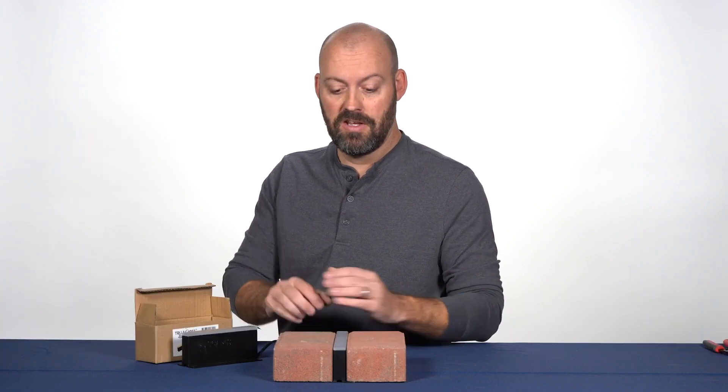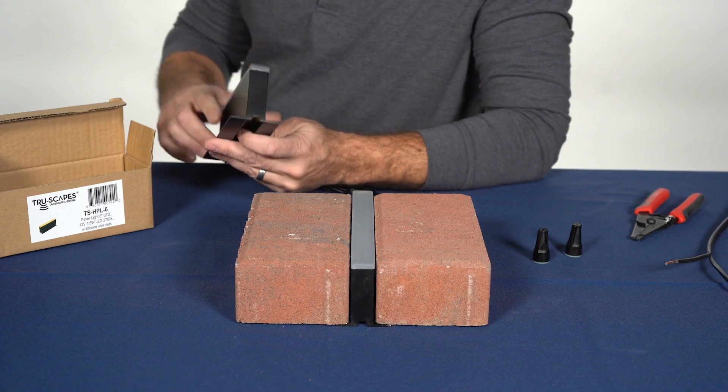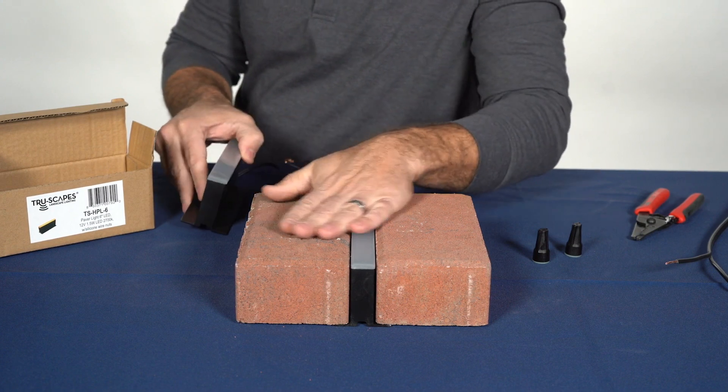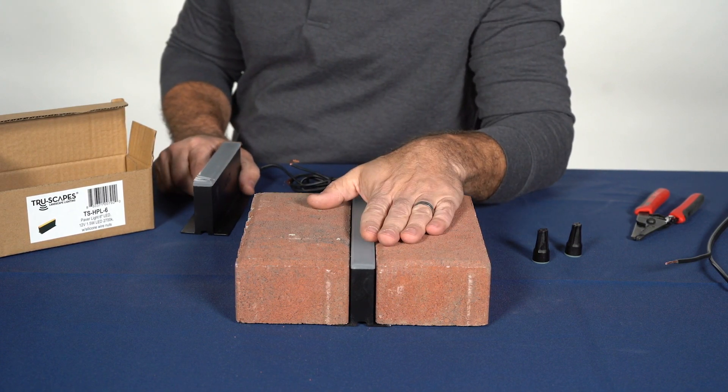Jim Frederick with Truescapes Landscape Lighting and Bellegarde Hardscapes here today to talk about our unique in-ground paver light. This paver light is an easy installation for you the contractor, all components included in the box. The unit is designed for 60 mil height pavers with a flange on the bottom to set the perfect height in your common two and three-eighth inch thick pavers.